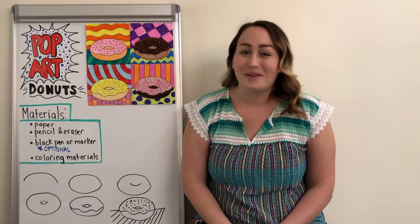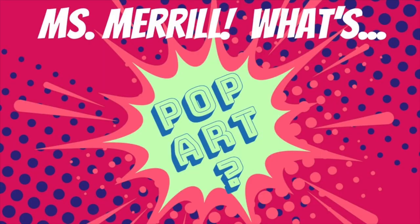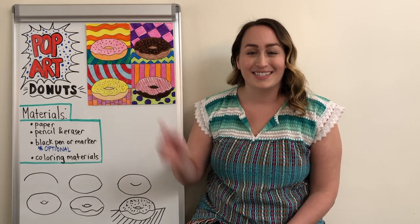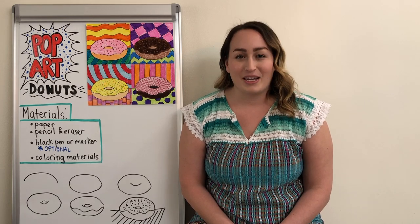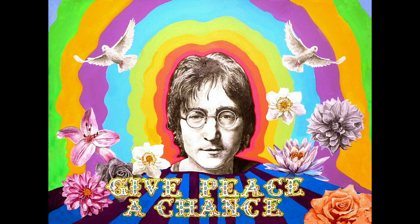They are called Pop Art Donuts because they are in a style of art called Pop Art. You might be wondering, what's Pop Art? Pop Art was a style of art created during the 1950s and it's known for its bright colors and bold patterns. As you can see in this example, I have lots of different patterns and colors. Another thing to know about Pop Art is that it uses things in the picture that are familiar to us, like foods we eat, brands we buy, or famous people during the time.